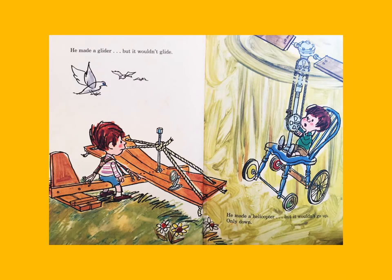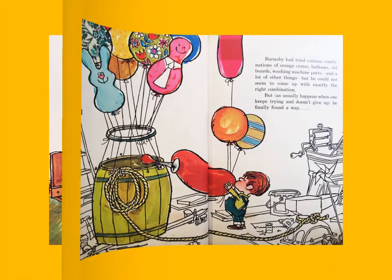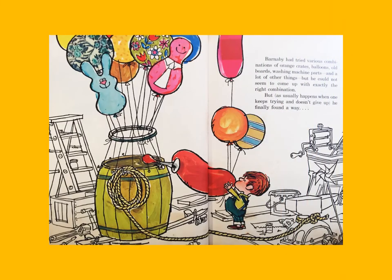He made a glider but it wouldn't glide. He made a helicopter but it wouldn't go up, only down. Barnaby had tried various combinations of orange crates, balloons, old boards, washing machine parts, and a lot of other things, but he could not seem to come up with exactly the right combination. But as usually happens when one keeps trying and doesn't give up, he finally found a way.